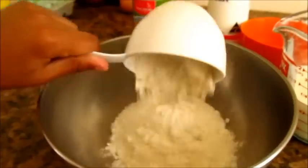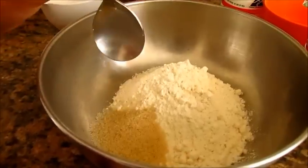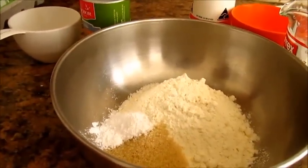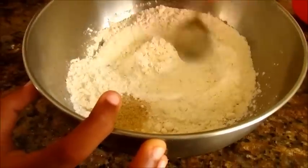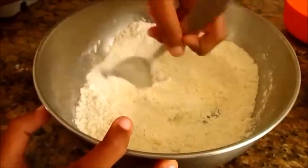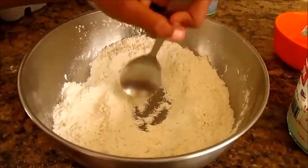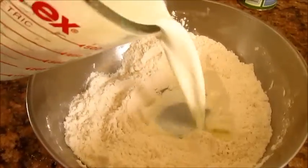First, put one cup of plain flour into a large bowl. Then we will add two teaspoons of sugar, one teaspoon of baking powder, and some salt to taste. Mix everything together. Now make a well in the middle and add one cup of milk.